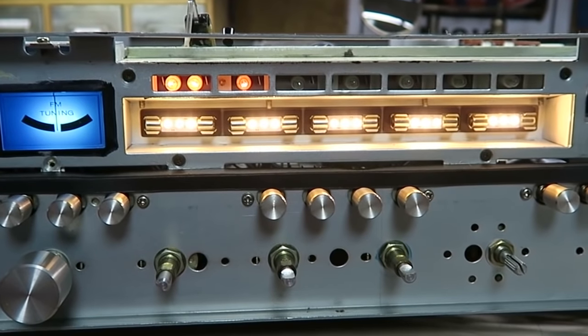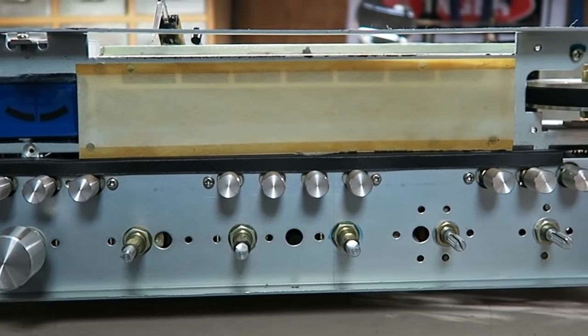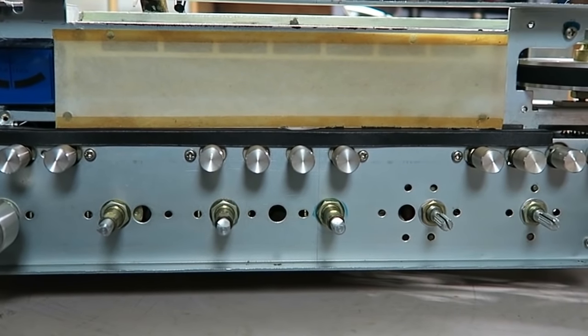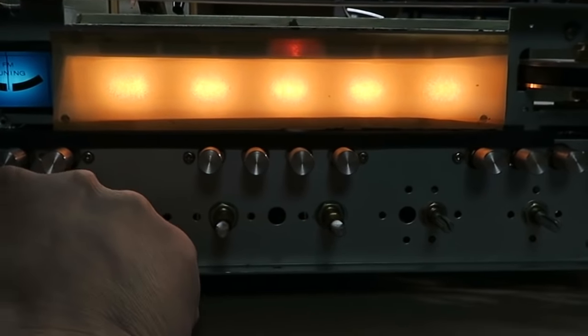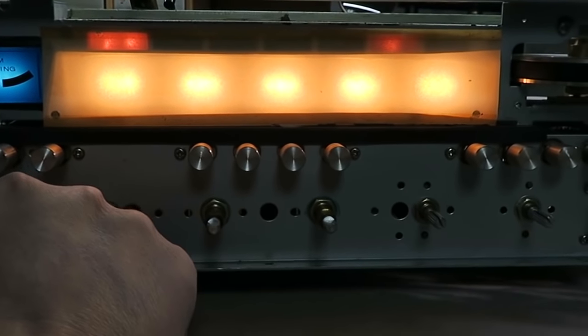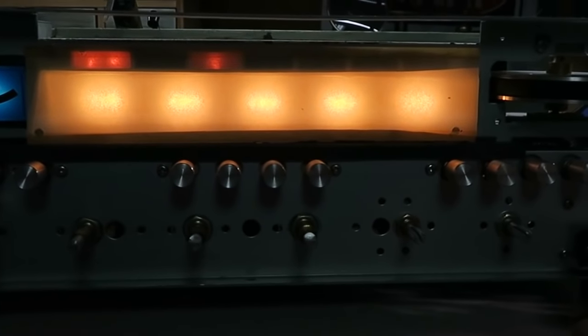Let me show you why we replace the vellum. Here's the old brown yellowed piece — when you power it on it just glows yellow, and across the dial you can barely see the backlight at all. It's really, really dim.